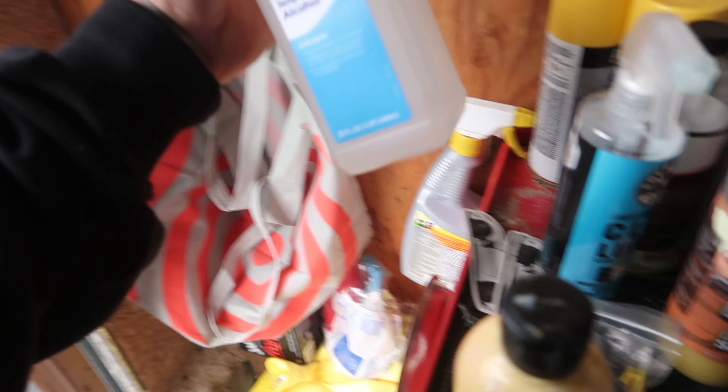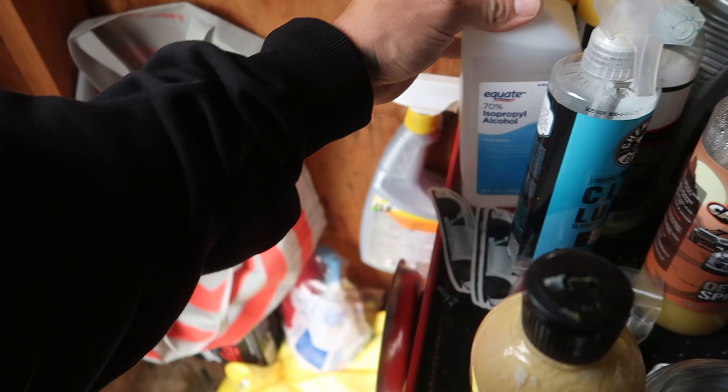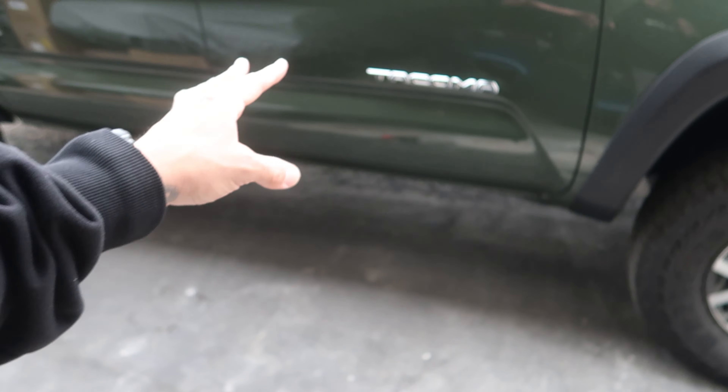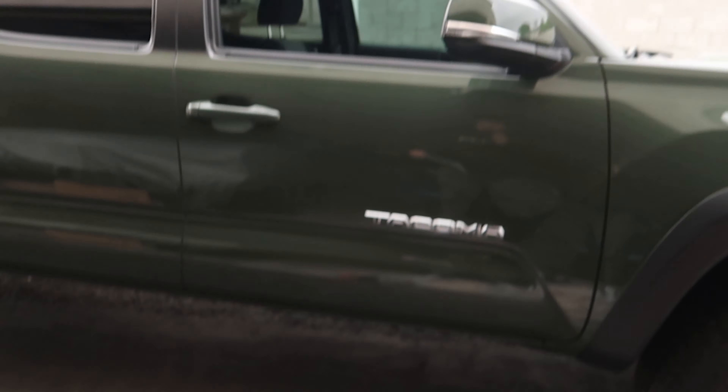I am going to start by using some isopropyl alcohol, put it on a rag, wipe it down, and make sure the surface is clean before I apply it. Then I'm going to apply a little bit of heat on there so it sticks better, because it's a little cold today. Pretty straightforward, let's get to it.